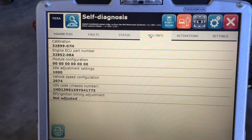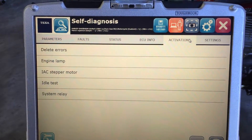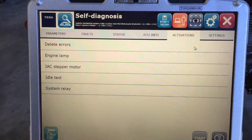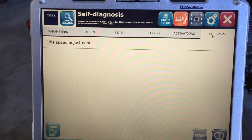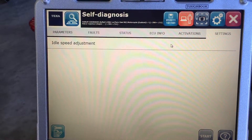Here you'll see the ECU information, which will pull all the basic information from the motorcycle. On activations, this would be all the tests that you could run. And here in settings, this would be the things that you could also change.